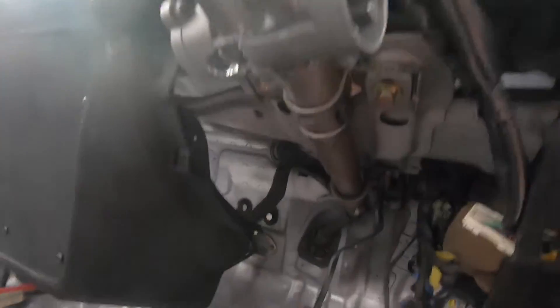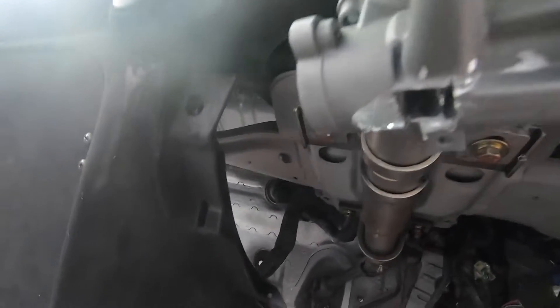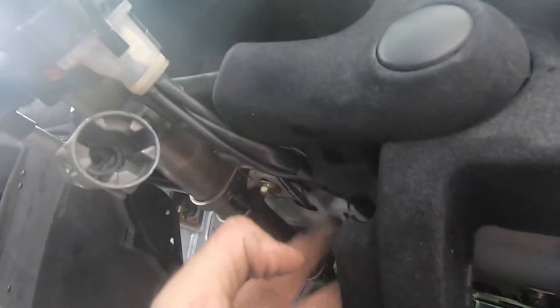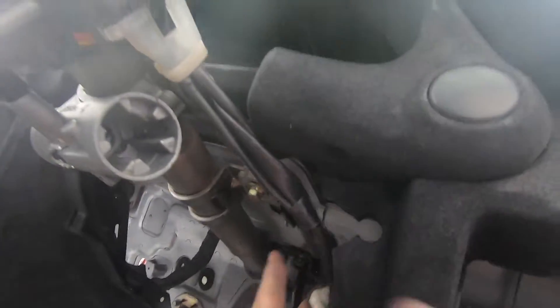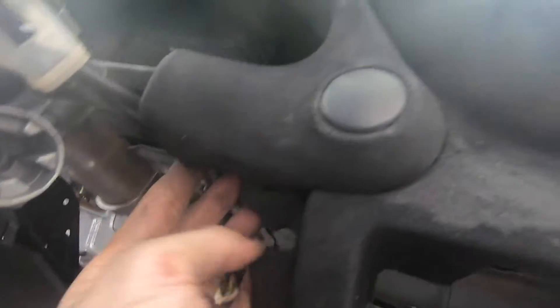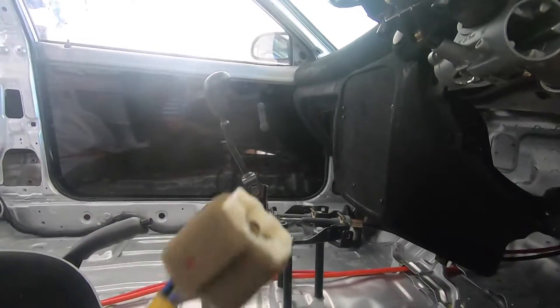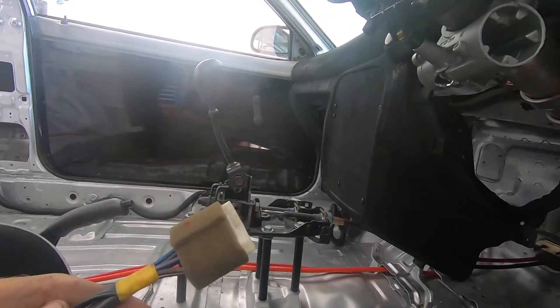Steering column is back in — it's all bolted up nice and tight. The accessories here are all buckled up, so I'll just figure out a way to keep them nice and tight. Now it's time to plug this bad boy in and see if we can get this car fired up. Since we've got the new battery installed it should be a fairly easy process.